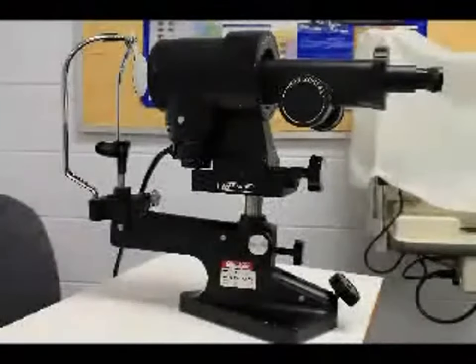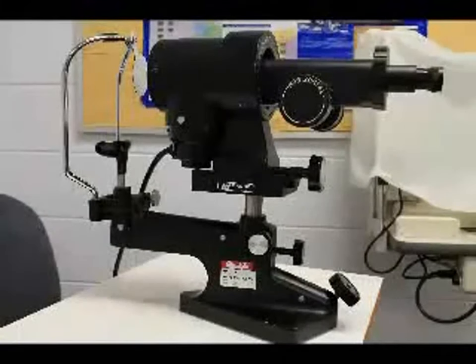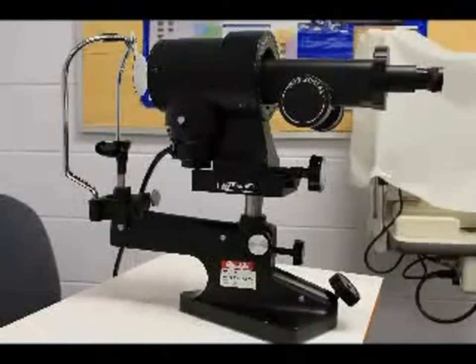This week you'll be learning about the keratometer. The keratometer is an instrument that serves two purposes: one, to identify the amount and type of corneal astigmatism, and two, to identify the proper base curve of the contact lens being fit to the patient's eye.